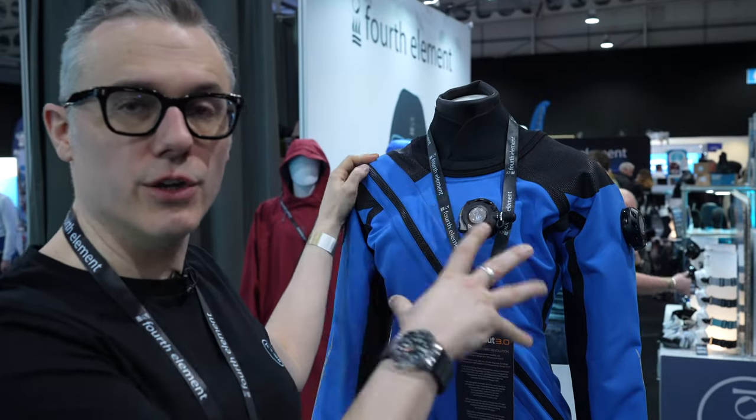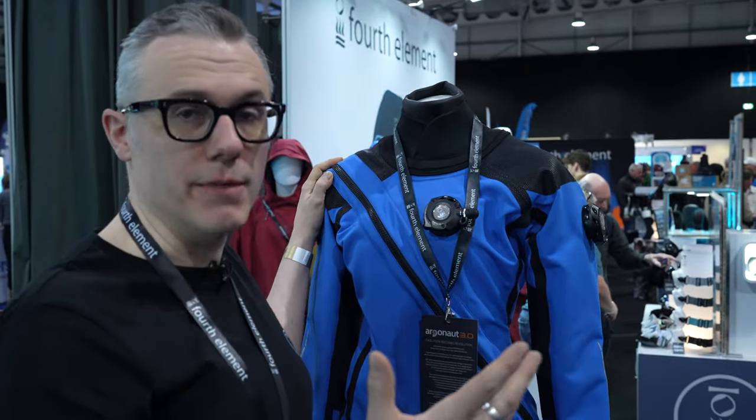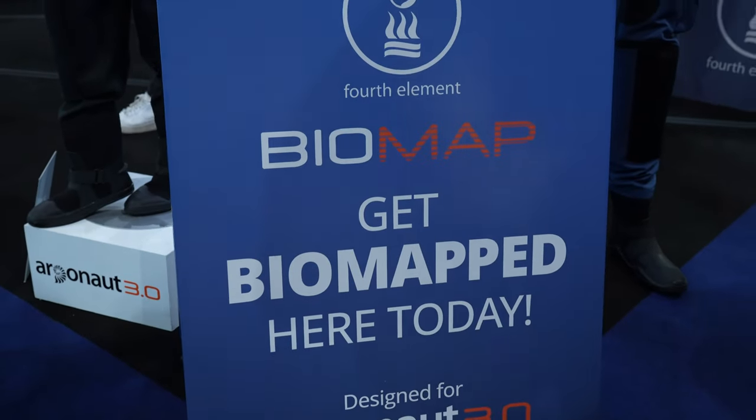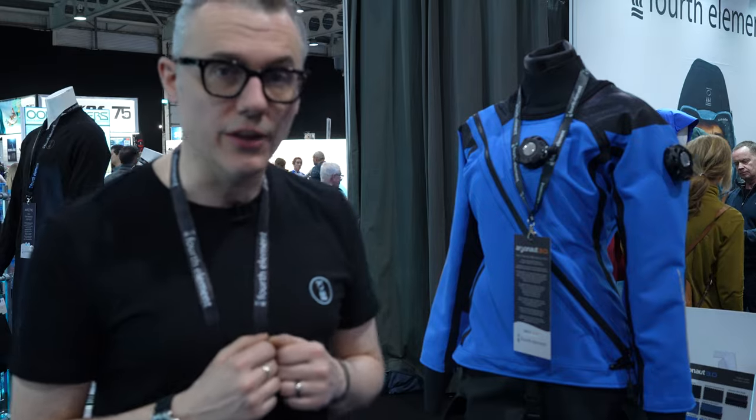The Argonaut 3 — we also measure you using a system called Biomap. So instead of getting a tape measure out, we just take two pictures and use those pictures to generate a custom fit for you, so we have a guaranteed fit. At the show this weekend we're offering biomapping — you can come to the stand, get Biomapped, and there's also a set free J2 worth £200 if you buy a suit at the show today.